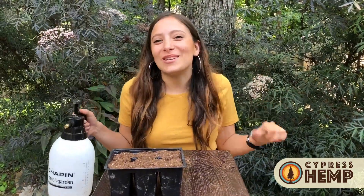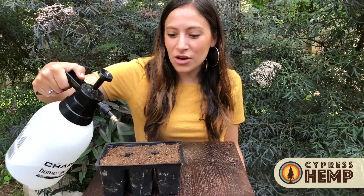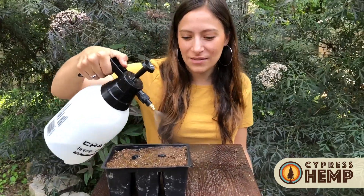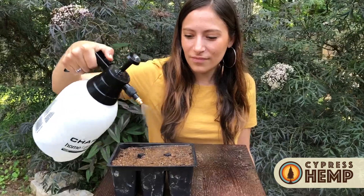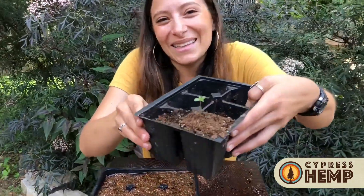We're almost done — all that's left is to water our newly planted hemp seeds. You want to make sure that these seeds and cells stay warm and moist for 5 to 7 days. After about a week, your newly planted hemp babies should look a lot like this.